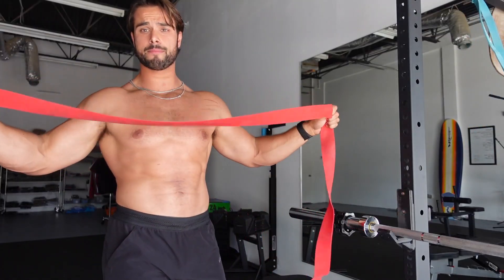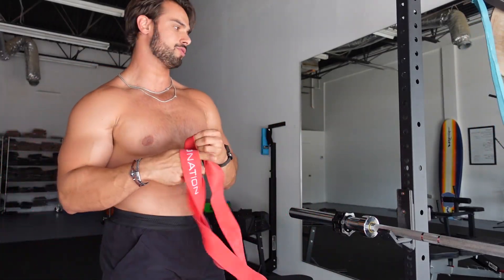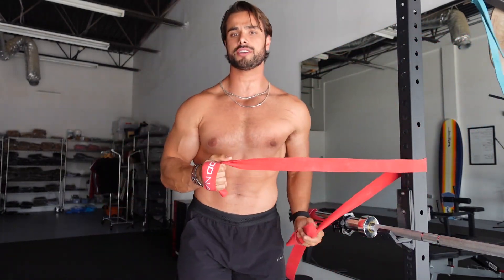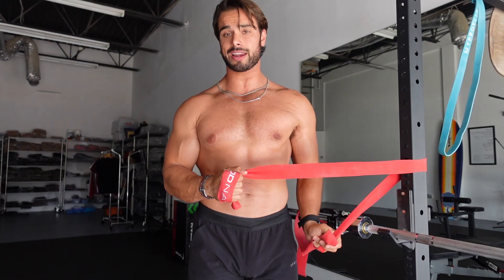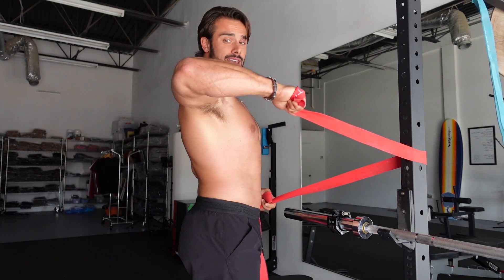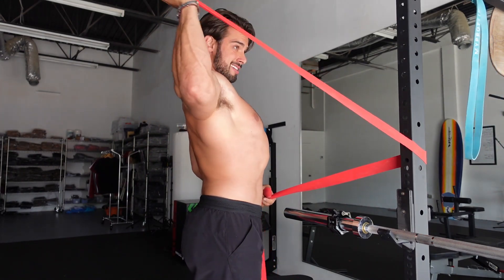All right, this is my band — a stretchy light band. You don't want anything too heavy. We're going to go around a pole. I'm going to do a little external rotation: elbow tucked, kick that hand out to the side — three sets of 10. Then I'll tilt the elbow up and go three sets of 10 that way.